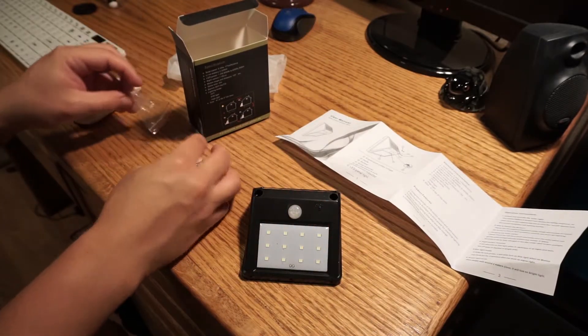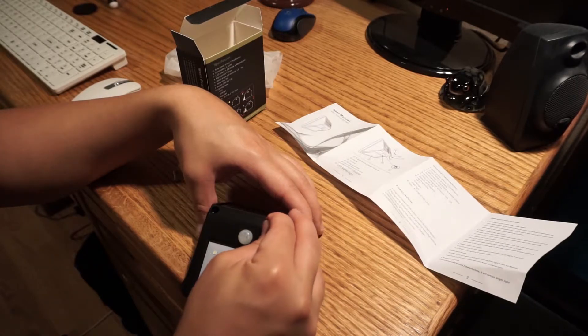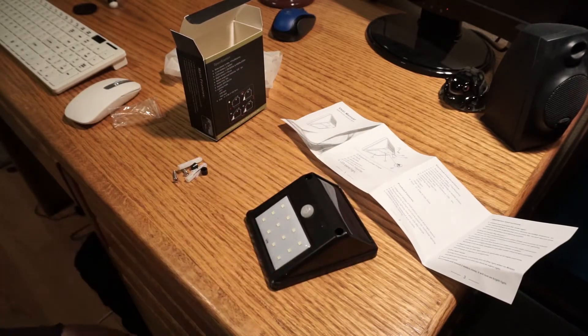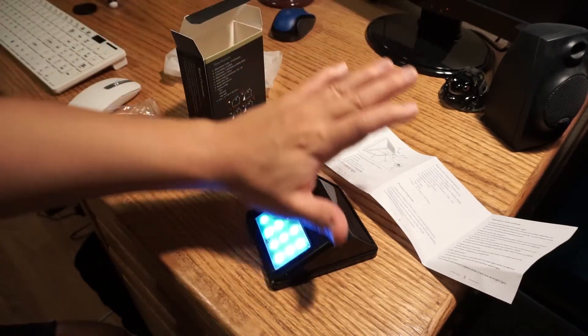It blinked at me — you know what that means. It's on. And there's the motion sensor working.